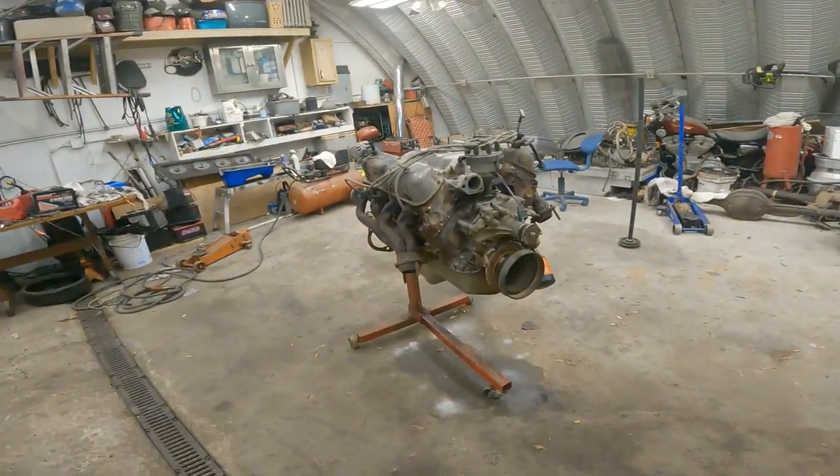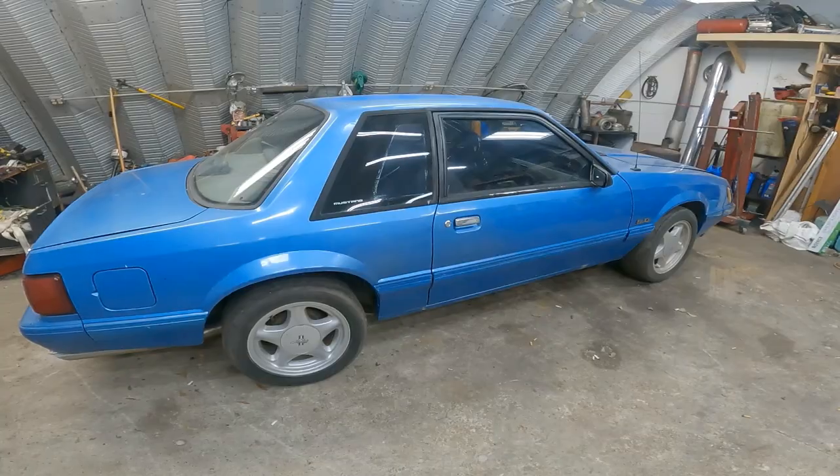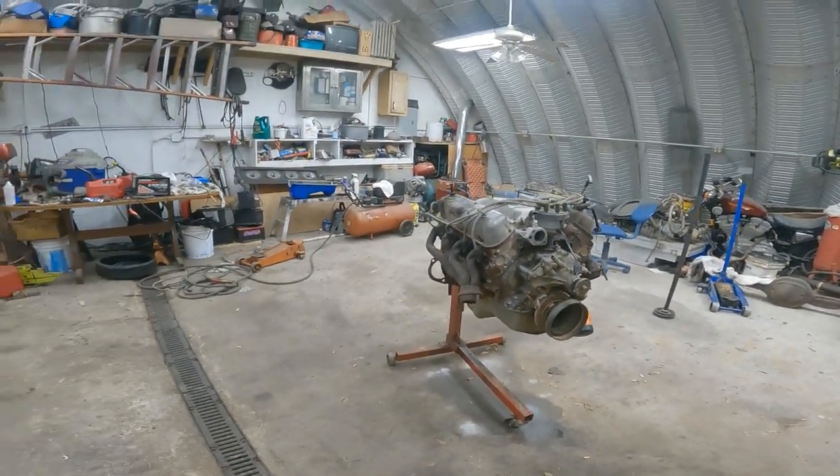I guess that's gonna do it on this little update. Y'all like, subscribe, comment and share. Hope you see the old Mustang on my old-ass motor. See y'all on the next one. Bye!